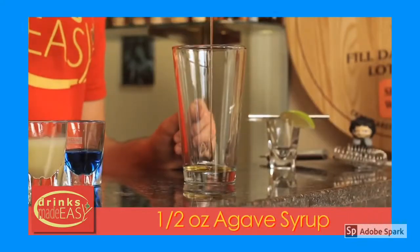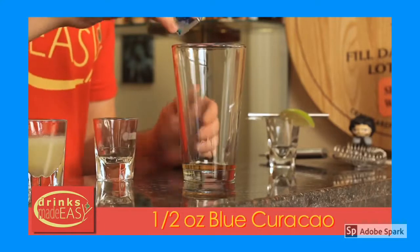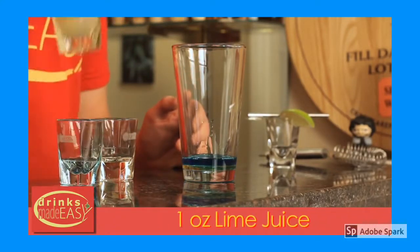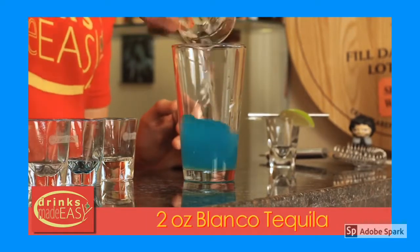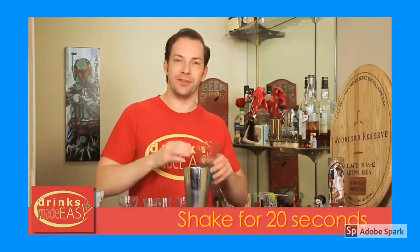To build a blue margarita, you'll start by adding half an ounce of agave syrup. Next you'll add half an ounce of blue curacao — this is where we're going to get all of our blue color. One ounce of fresh squeezed lime juice, and two ounces of blanco tequila. Cap that off into a shaker tin full of ice and give it a good shake.